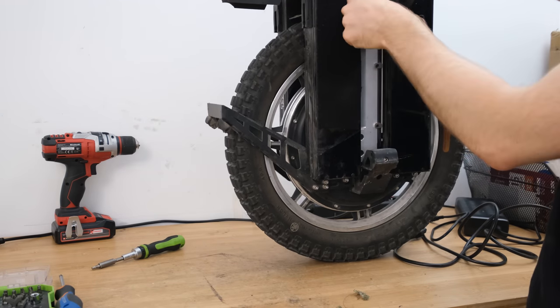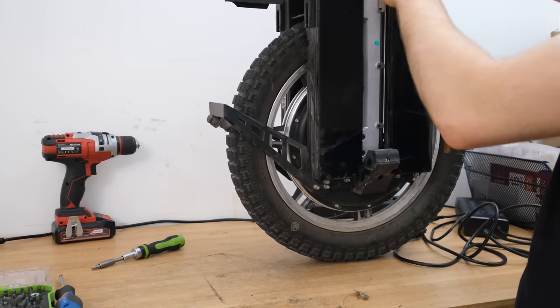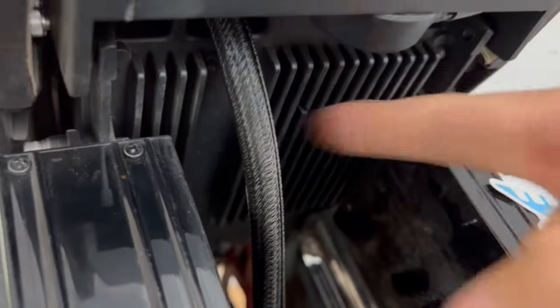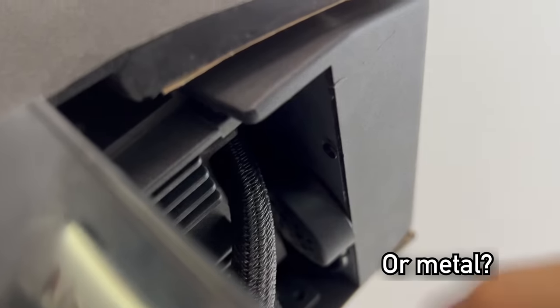I wouldn't want anything to happen to this wire ever, because it's freaking dangerous. Now with the pads removed, we can see a massive radiator underneath the motherboard — that's really cool. There's also a beeper right behind the lights. It is well audible and nicely placed, and the back of the lights is covered with plastic.